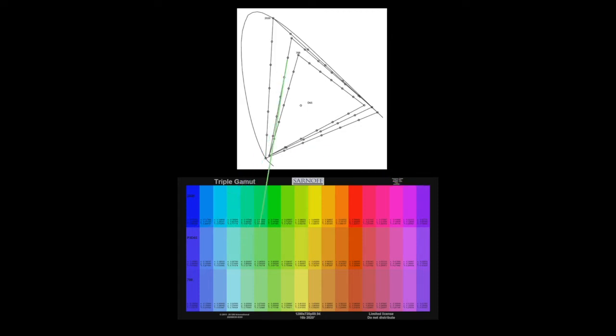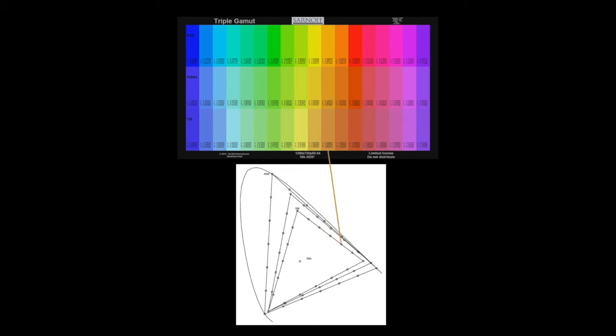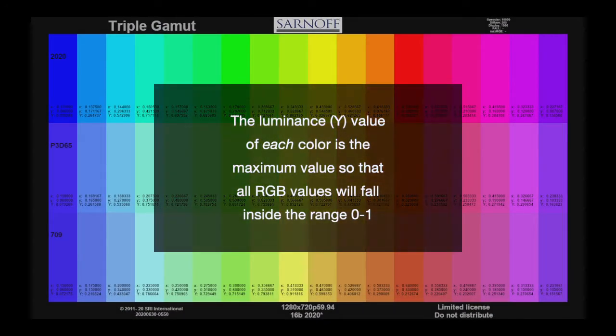The middle row is similar but with colors around the P3 gamut, and the bottom row is similar but with colors around the REC 709 gamut. The luminance value of each color is the maximum value so that all RGB values will fall inside the range 0 to 1.